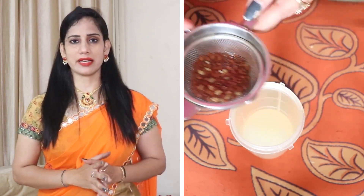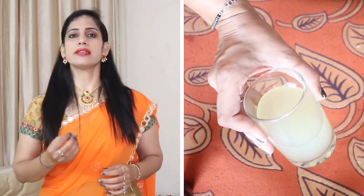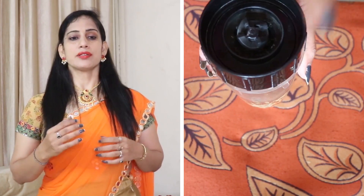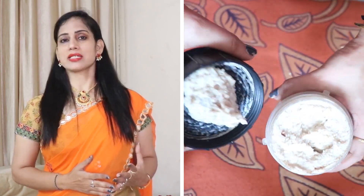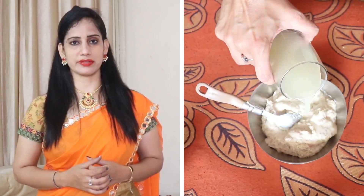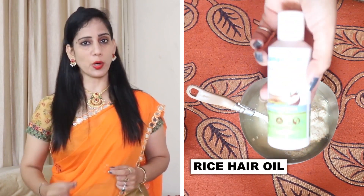I have blended it properly. You need to blend it so that the consistency is suitable for your hair. If you have a thick consistency, you can add a little of the strained soaking water to adjust it. The rest of the water left in the glass will be used in the second step. Mix it properly, and then we have to add rice water oil.